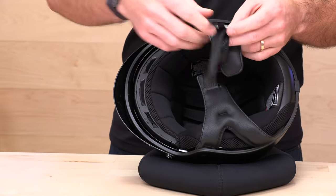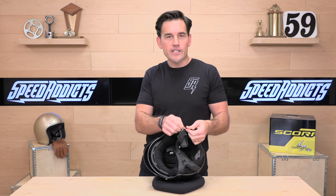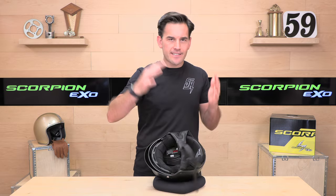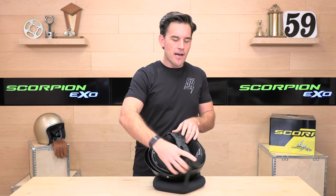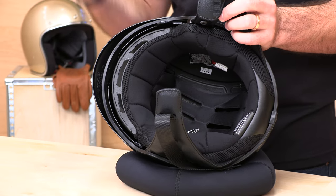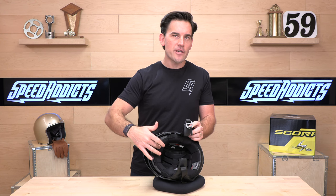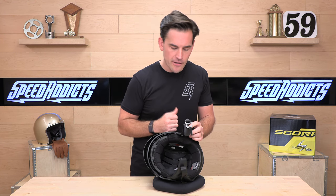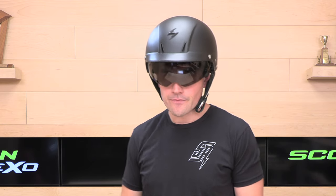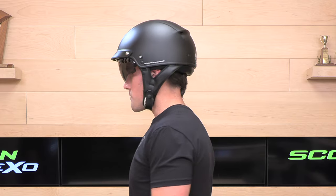There's a D-ring closure — nothing special there. This helmet is relatively low profile for a DOT helmet, but be aware that with DOT half shells, they're not going to sit right against your head. For those of you concerned about the profile and the look, I understand — but for a DOT helmet, you have to have a certain amount of EPS foam to absorb energy and impact, so it will sit up a little bit. We'll slide in a picture of me wearing this so you can see it is low profile for a DOT.